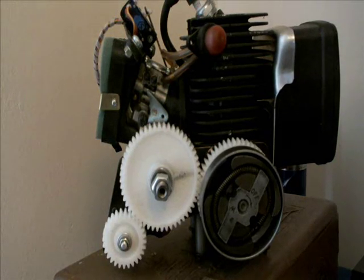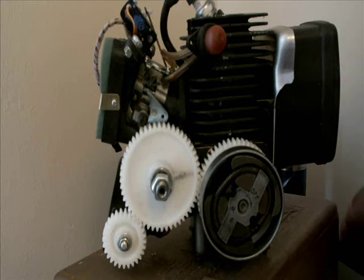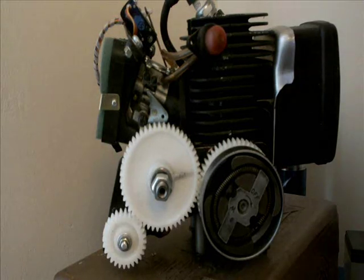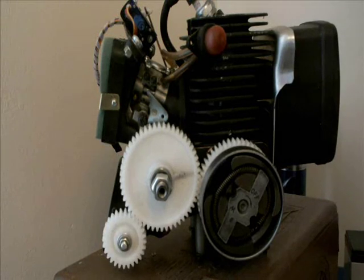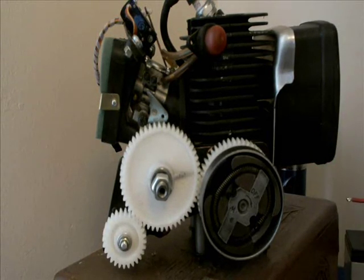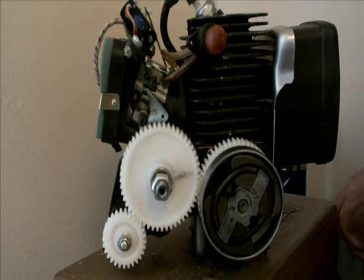I will show you the starting cycle, using some temporary leads from a 12 volt battery. The wires don't want to stay in place — just a minute.